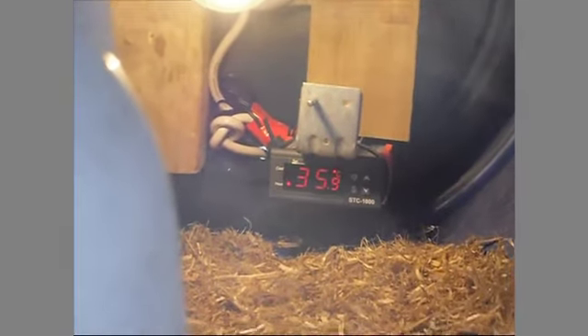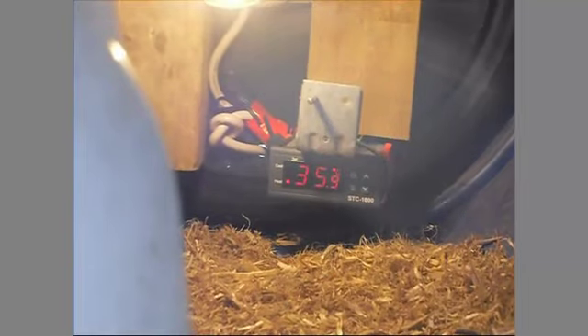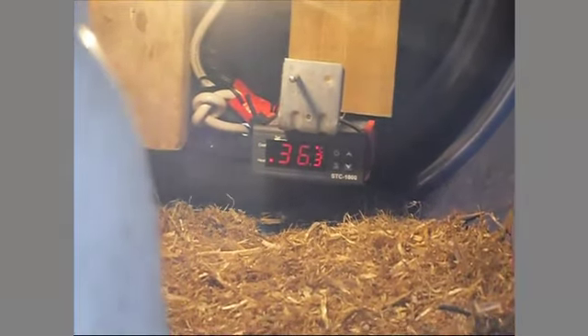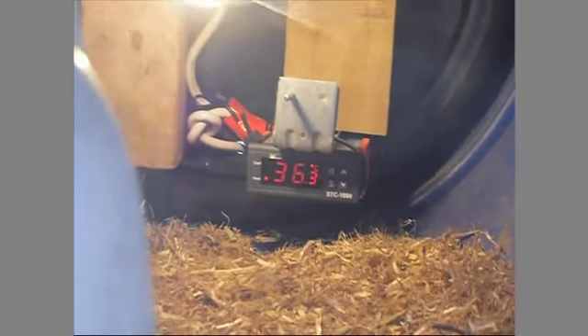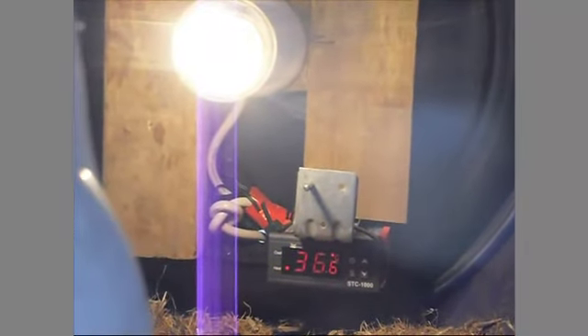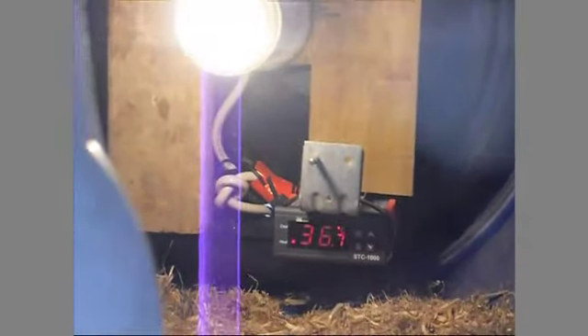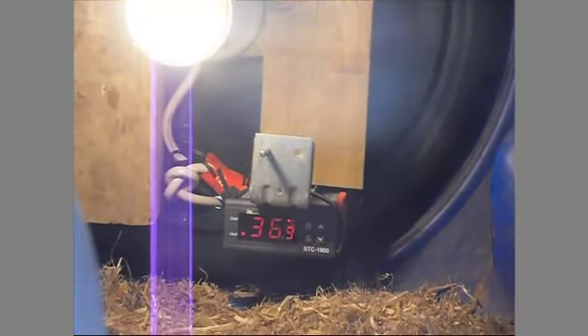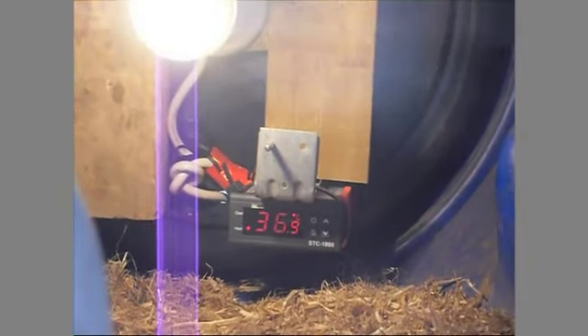This system is for hot days — if there's constant heat in addition to the lamp, the temperature might get very hot and might be a fire hazard. This system ensures the temperature at the probe, roughly at the chick level, stays at 37 degrees, which is sufficient. Now we're at 36.9 — see, at 37 it turned off. It's a relay-operated thermostat.